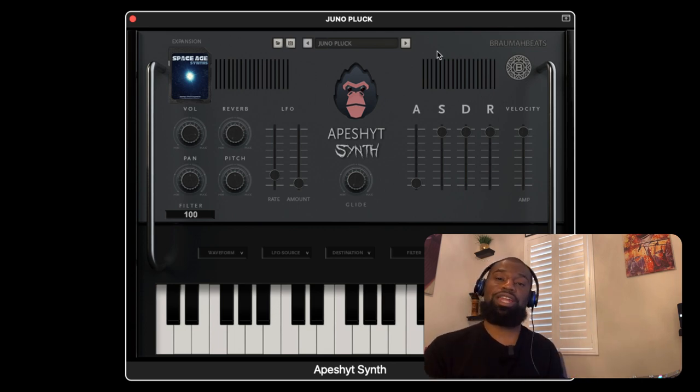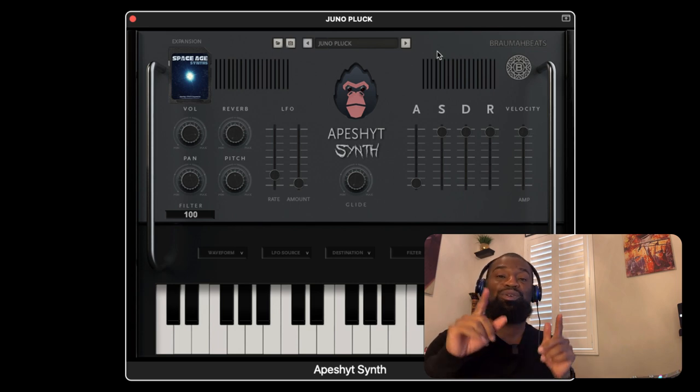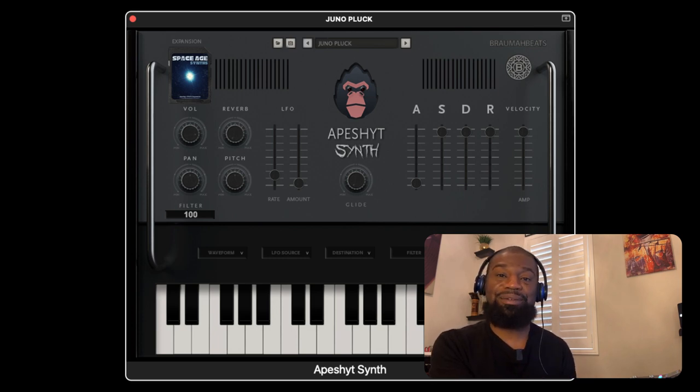Crazy! If you want to take your beats to that next level, out of this world into the cosmos, Ape Shit synth is the VST plugin that you want in your arsenal. Download it ASAP. See you next time. Peace. Loving beats — I hope you enjoy it. Make some bangers. Let us know how you feel about it.